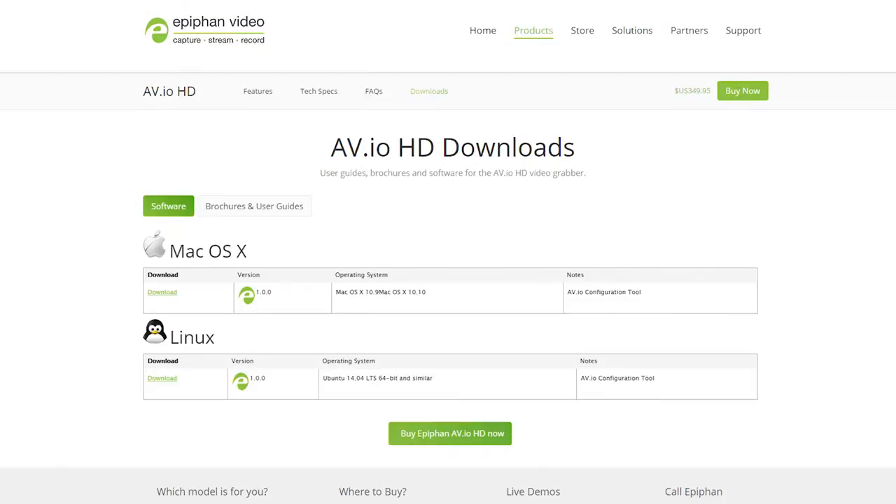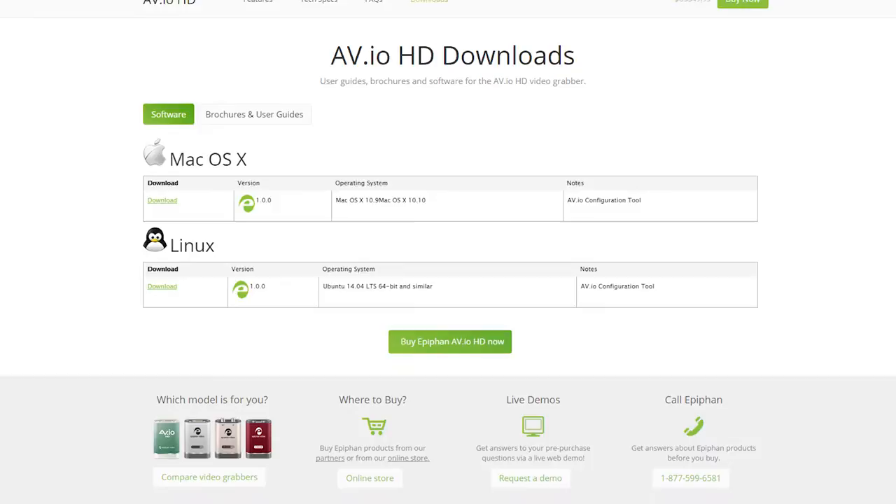Epiphan does offer a configuration tool download on their website, which lets you customize how the device handles aspect ratio changes and things like that, which is a nice bonus.